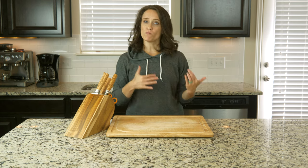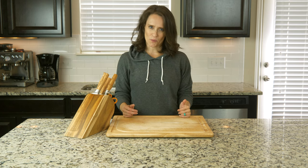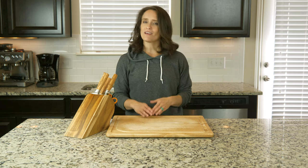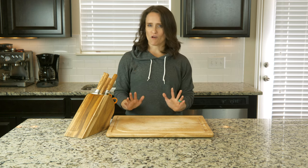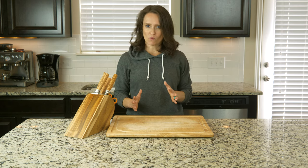Hey y'all, this dish is somewhat similar to one that we did a few months ago during the summer. The main difference is that we are swapping out the zucchini noodles for spaghetti squash, since we like to keep things seasonal. We'll also be using canned tomatoes instead of fresh, since we are a bit outside of the season for fresh tomatoes. Luckily, canning has been a traditional way of preserving tomatoes for a long time, so we can still make some great tomato sauces outside of the summer months. And if you've been a little intimidated by spaghetti squash, don't worry.